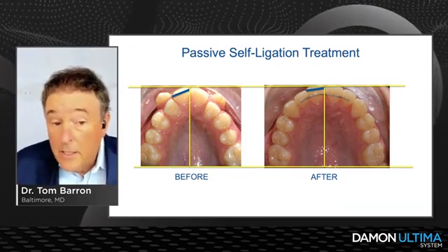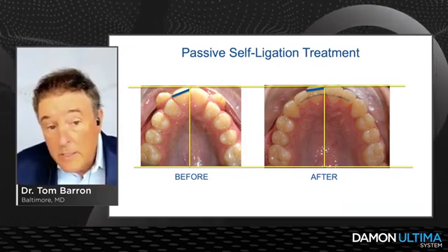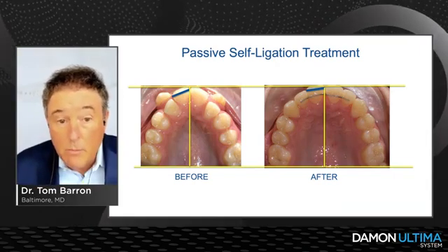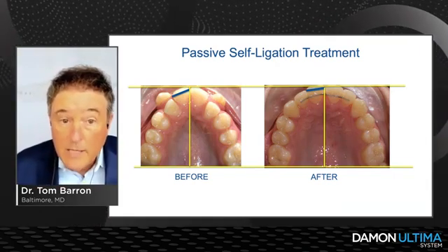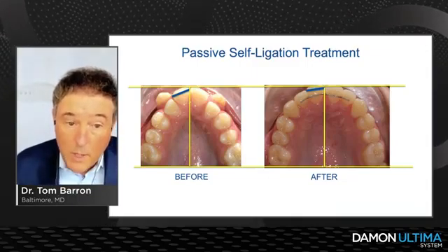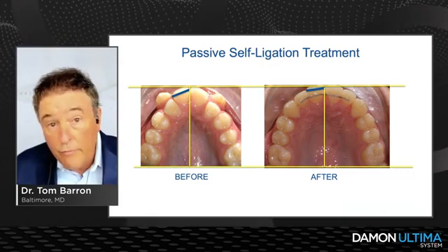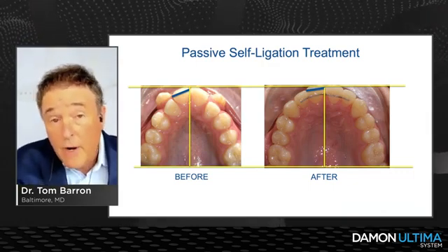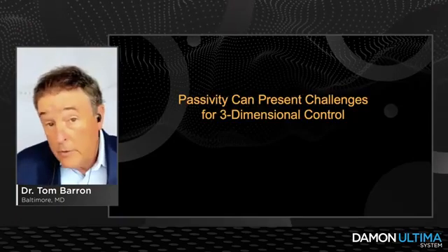I couldn't do cases like the one on the left before — not without extractions, not without separating the mid-palatal suture. With passive self-ligation and Dr. Damon's protocols, we're able to do cases like that. That is the beauty of low friction and low force. Passivity is our friend, but it also presents challenges for three-dimensional control.